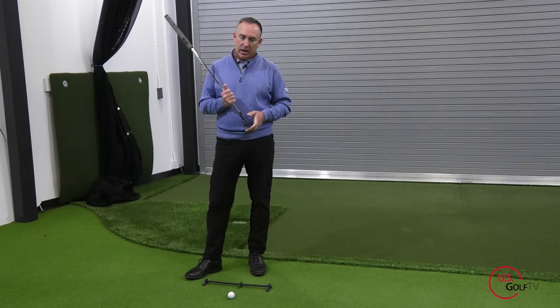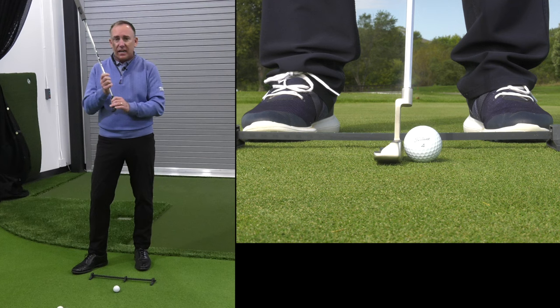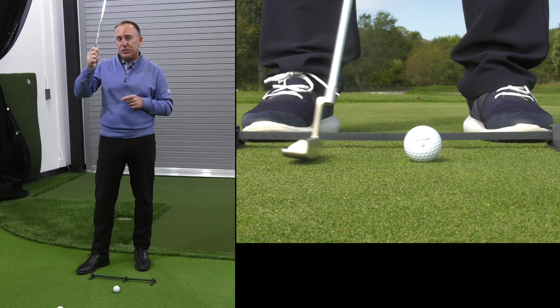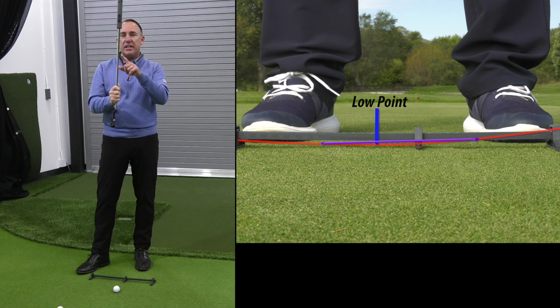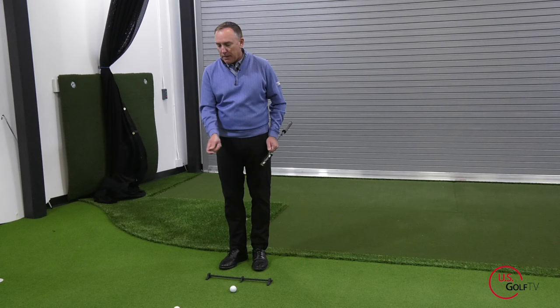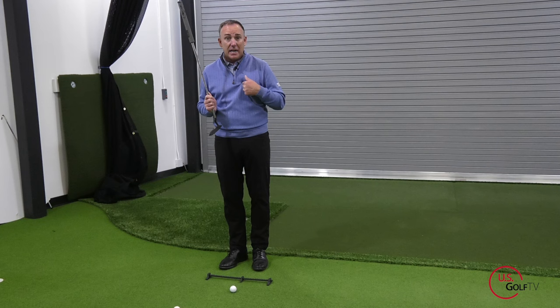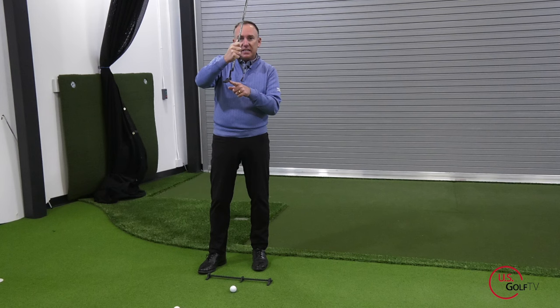Here's what I believe about putting, contrary to what you've probably been told. Based on the testing we've done, the best putters in the world - when the putter comes in contact with the ball - it is traveling on an ever so slight upward motion, and it's also in a slight de-lofted position. Traditional instruction would say pendulum motion, contact the ball at the bottom of the arc, neutral loft. I don't think that's correct. I think the best putters in the world have a slight upward motion with a slight de-lofted impact position.